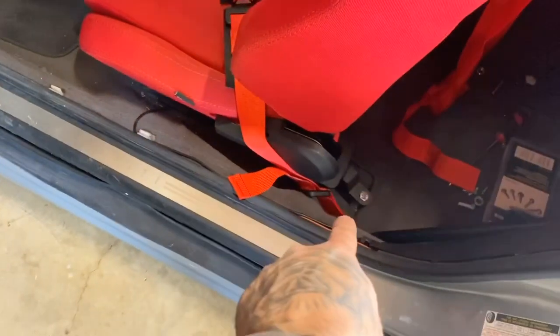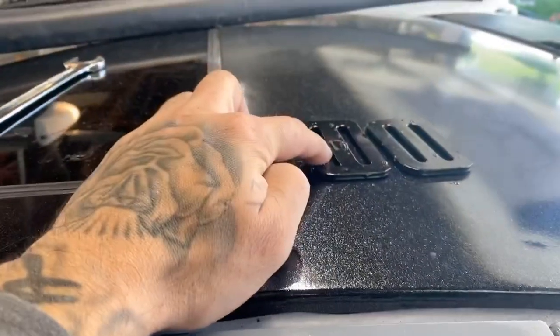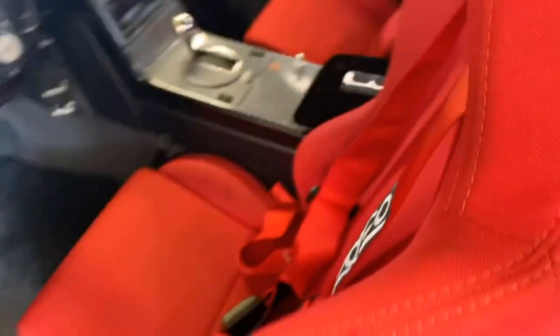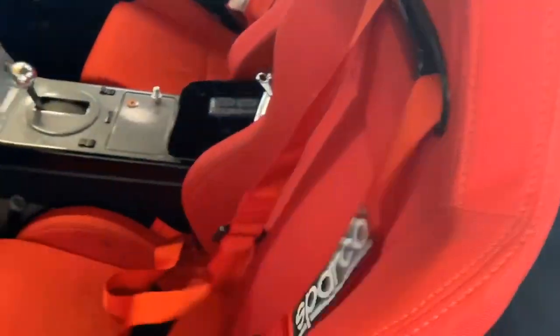Welcome back to another video. In today's video, we're going to be getting the driver's harness installed and then get the car pulled out for the first time in a few weeks. It's the next day — we got the driver's sides bolted in. I just got these LV10s cut. So now we're going to pull the seat forward and begin wrapping them. There we go — we got those tied, put the seat back, and they're going nowhere. Now I'm going to go ahead and sit down inside and get it fitted.